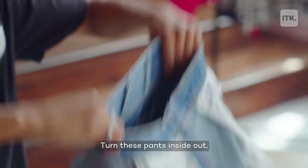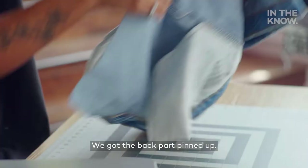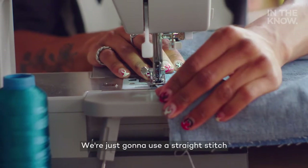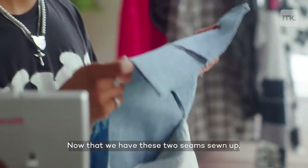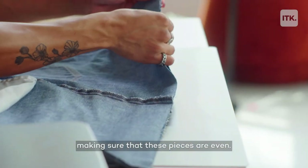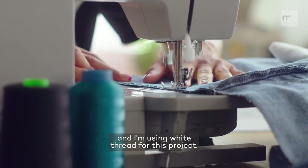Turn these pants inside out and you're just going to pin along this seam right here. We got the back part pinned up, so we're going to do the same thing on the front. We're ready to sew. We're just going to use a straight stitch with about a quarter inch seam allowance. Now that we have these two seams sewn up, we're just going to pin this bottom seam, making sure that these pieces are even. Same thing as the sides, and I'm using white thread for this project.